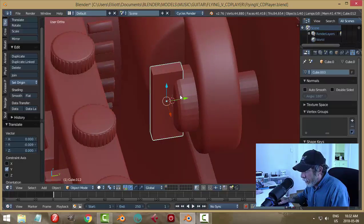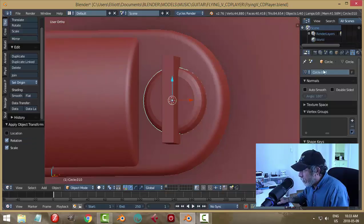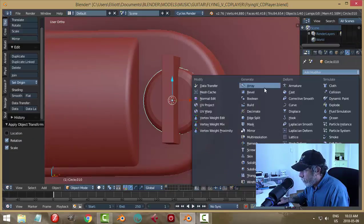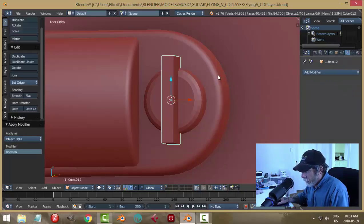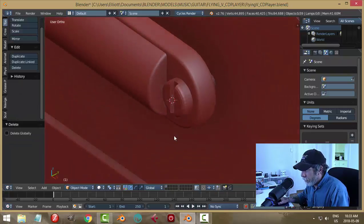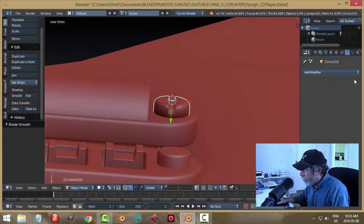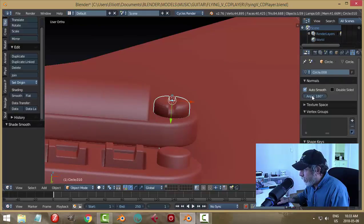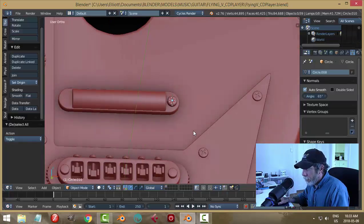Something like that for a screwdriver slot — apply rotation and scale, then let's do a boolean on the bolt screw, whatever that is. Apply, get rid of that. So that's what we have there — we can try smoothing it. This is all going to change when I join it, but that's what I'd be going for.